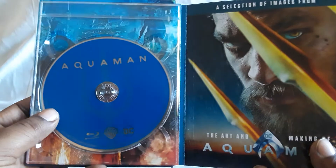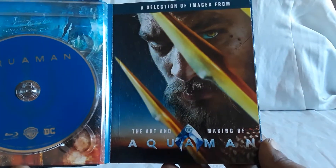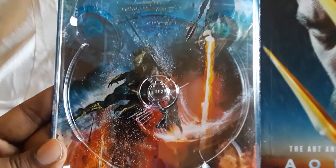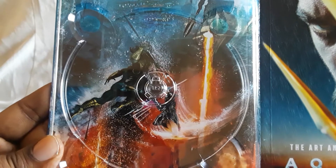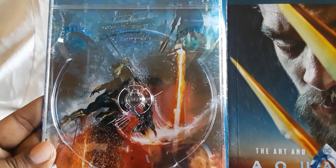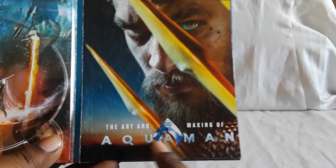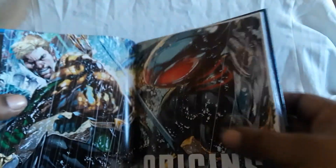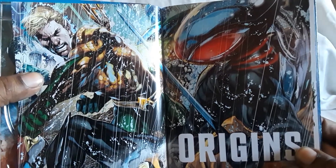So yeah, Aquaman — really cool film. Action's great, comedy is good. Definitely have more comedy in this one as well, so definitely a lot more lighthearted in a way, going away from all the dark stuff. You see Ocean Master and Aquaman battling it out in the arena — that looks like more comic book style. And yes, you do get another art and making-of Aquaman booklet.